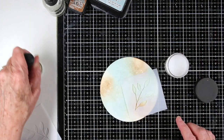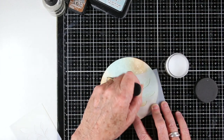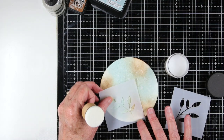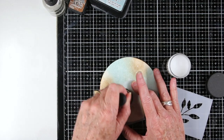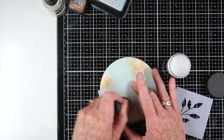Then I'll be using the Tim Holtz Distress Micro Glaze and I'm going to set in this ink through a stencil using a blending tool. These stencils are from Simon Says Stamp — they're a set of four leaves — and I'm just pouncing this on, working carefully so I don't flip up any of those little sharp edges. This will set the ink and create a resist, and I'm going to add a little bit darker color on top once I'm done stenciling.